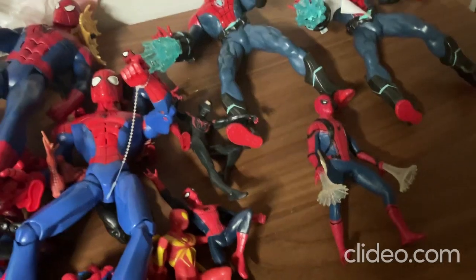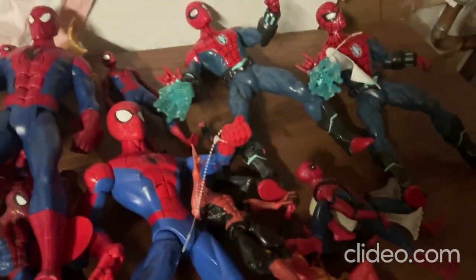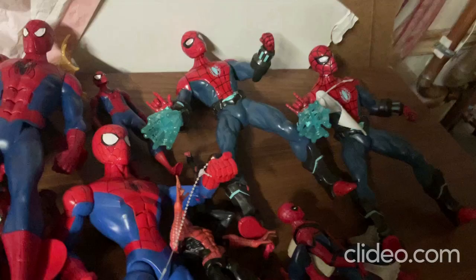Alright, so those are all the toys I wanted to show you all for today, and I'll be having a whole lot more videos coming out soon. I am trying to go big on YouTube, and if you could subscribe to my channel that would really help me out a lot. If you already subscribe, thank you so much — you're all so great! Subscribe if you haven't already. Bye everybody!